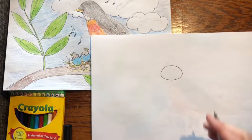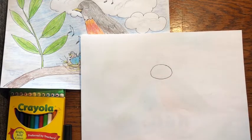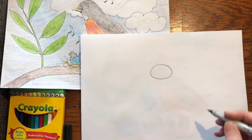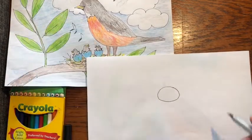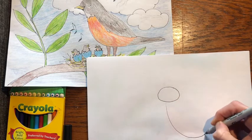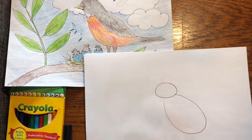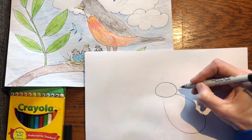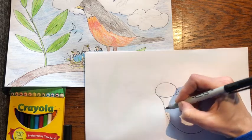Now I'm drawing in marker so I won't be able to erase this, but if you draw it in pencil later you can erase some of these shapes. The next shape is the body — it's kind of another oval. So draw another oval right about there. Then you're going to connect the neck, so draw a line here and then just curve that line.